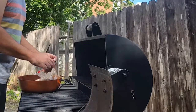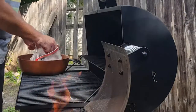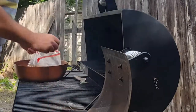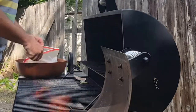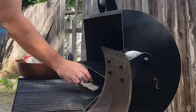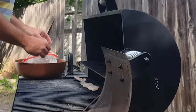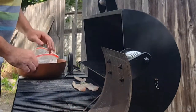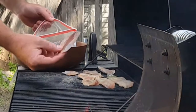Menhaden — what we call them down here — they're also called porgy or bunker. They're a real oily fish, real high in omega-3. Because they're such a small fish, you don't really see people cooking these; they do grind them up to make fish oil and also grind them up to make fertilizer. But the meat is actually not bad — it's pretty good eating, kind of white. Just for the record, I'm also going to do some trout that we caught the other day on that fishing trip, so we can compare the two.